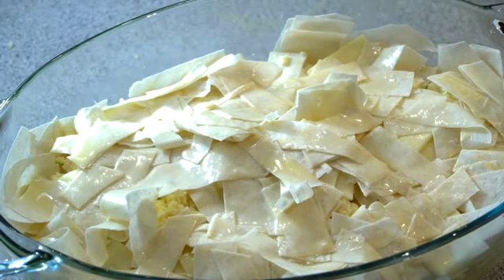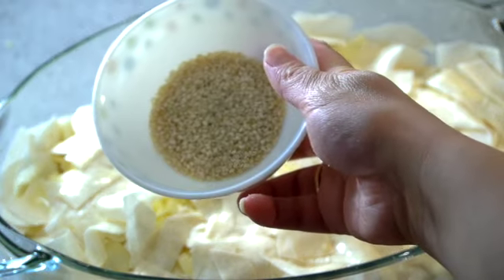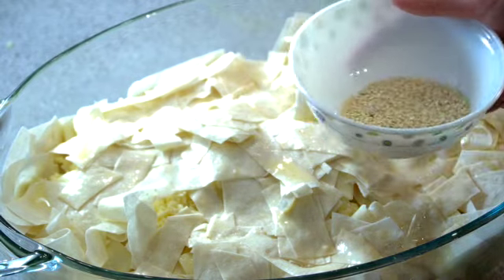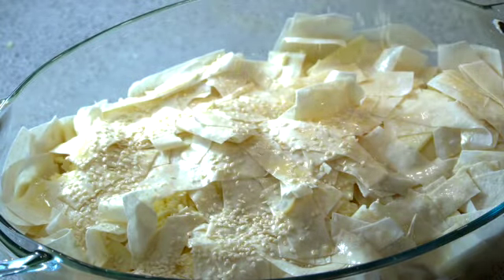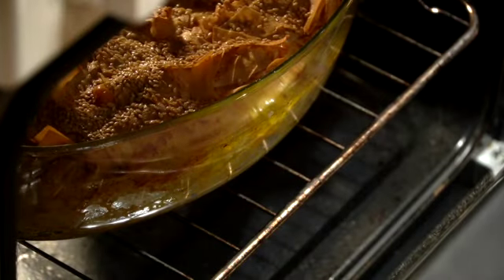I'm topping the last layer with sesame seeds that I've been roasting. I'm placing the dish in a preheated oven until the börek has a golden color. For my oven it takes 35 to 40 minutes at 180 degrees.